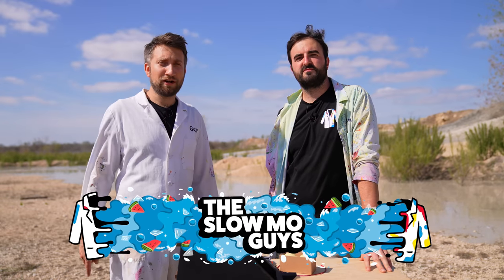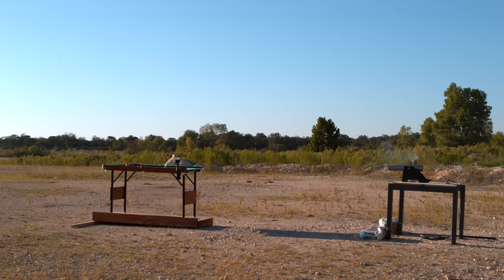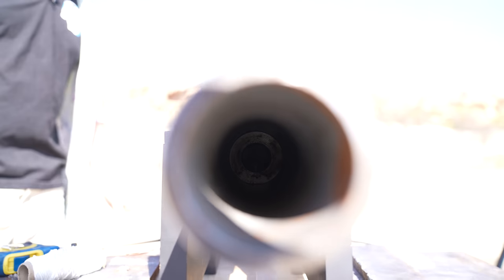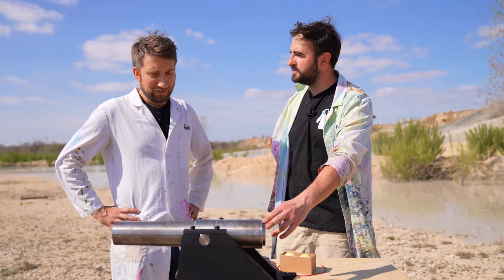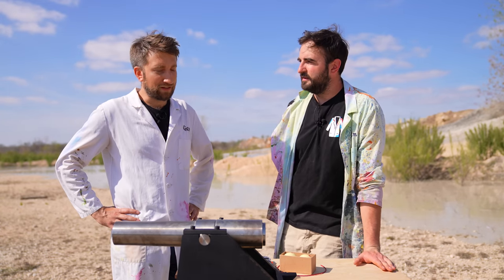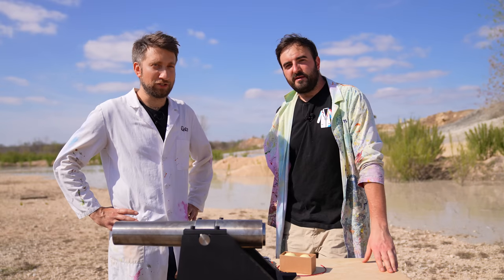Hello, I'm Gav. I'm Dan. We're the Slow Mo Guys. This is the Canon — what we used to explode the pool table that one time. That is correct. It's an absolute beast. Even when we use it safely, it's still kind of squeaky bun time because it's such a powerful thing. It packs an absolute wallop considering its size. A total wallop. Devastation.